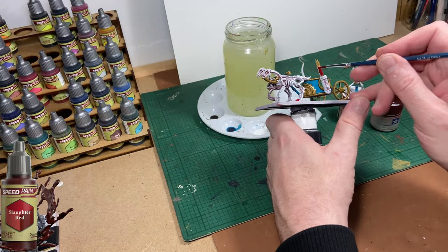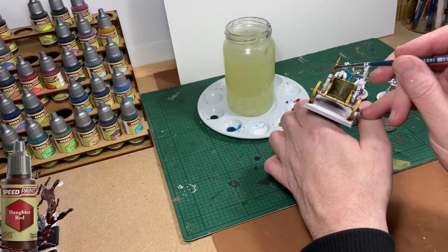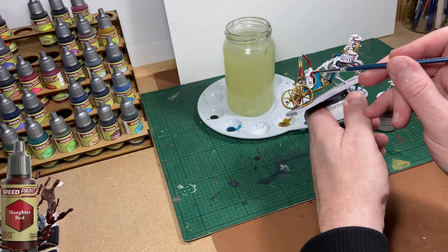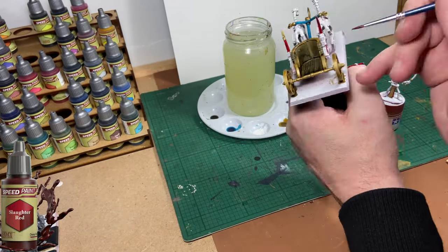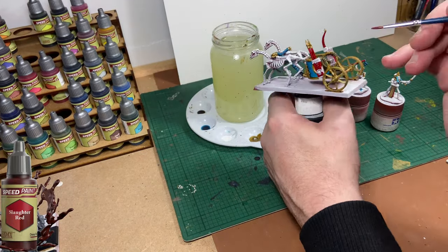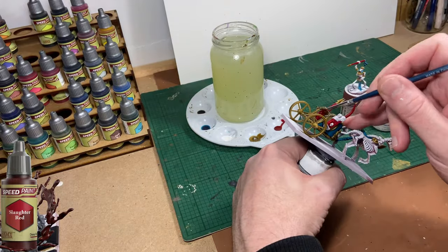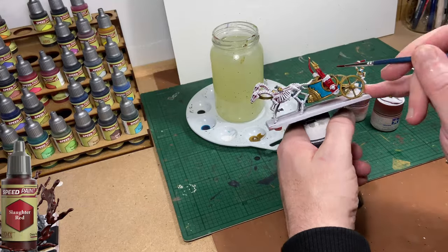Don't be intimidated by these larger models with more components. We're using the same Speed Paints and the same colour scheme — there's just more to paint. It's not any harder than painting an individual skeleton. Once you have your colour scheme sorted out for your army, just stick with what you've got. If you're unsure, I suggest you paint one or two skeletons to begin with — get the hang of it, get the feel for it, and see the colours you like and the colours you don't.